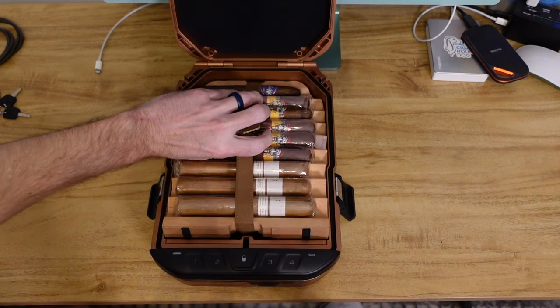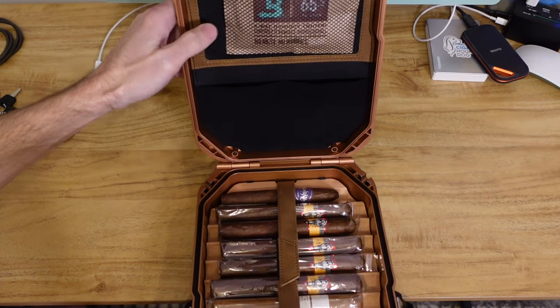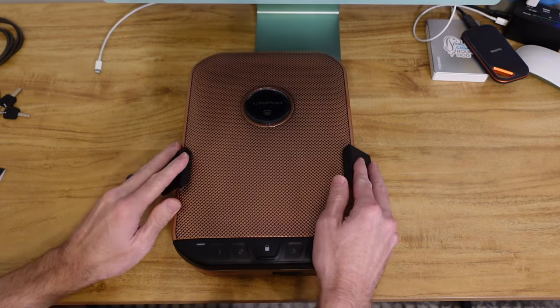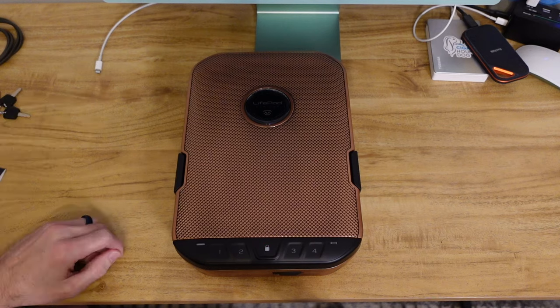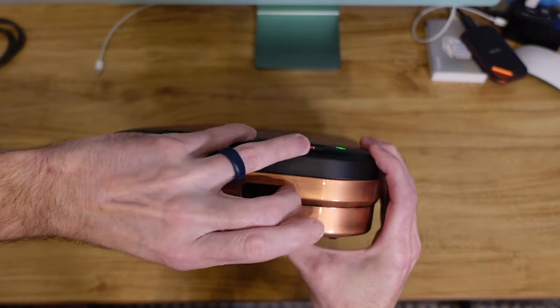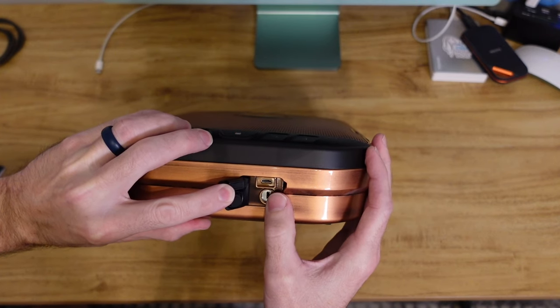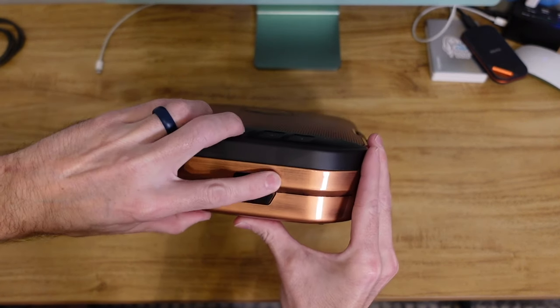The tray just slips right back in. Very nice — and as you can see, I put a Boveda bag in there as well. I definitely appreciate the build quality, and they thought ahead too. Say the 9-volt battery dies and you want to get into your humidor — one, you use the key, which has a cover right there. The keyhole's right there to unlock it. Also, if you want to use a micro-USB, you can plug it in to charge it up and power it to unlock. They thought ahead with that. I like that.